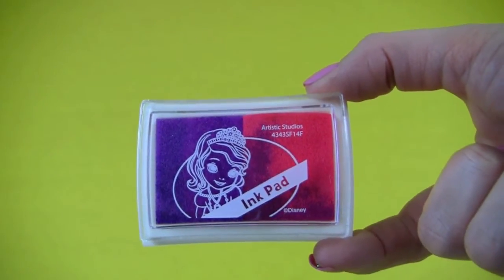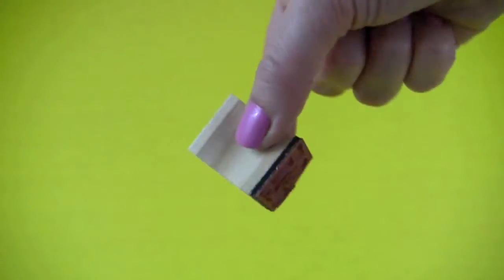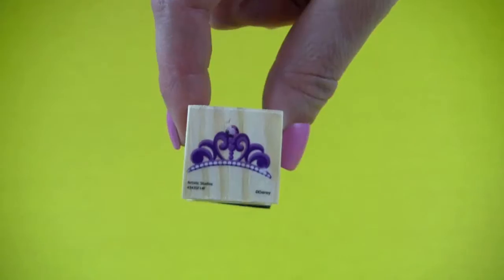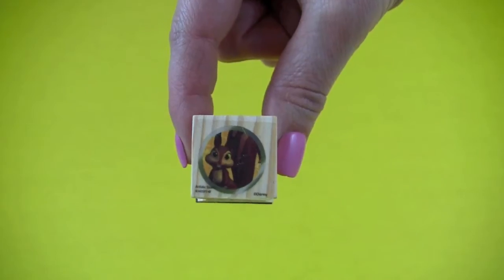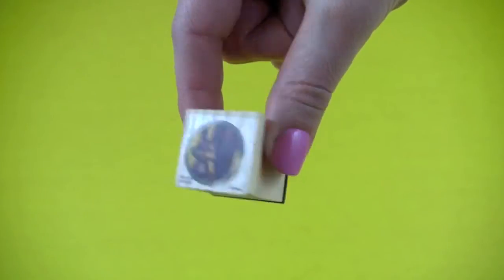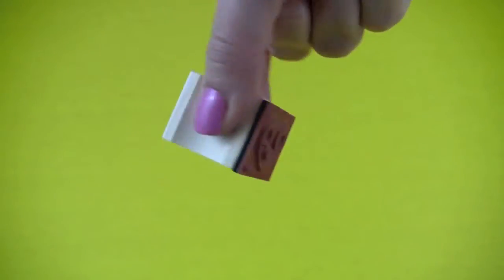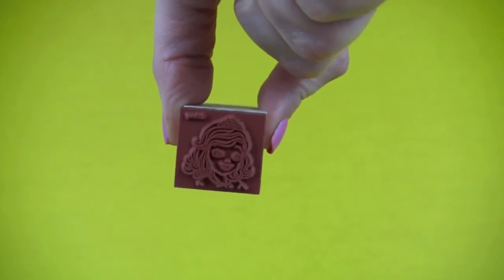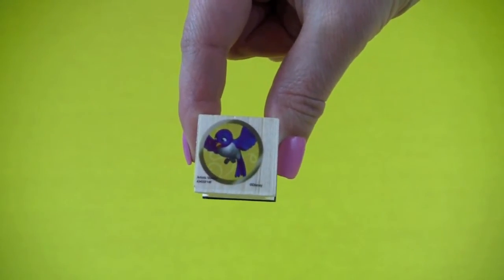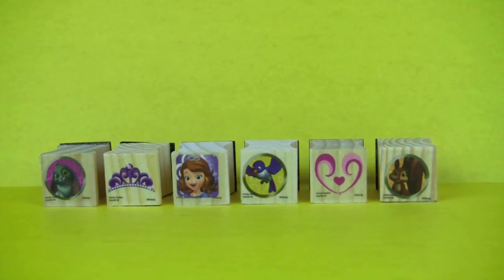Here's our ink pad with purple and pink colors, one stamp with Clover the rabbit, one stamp with Sofia's crown, one stamp with Whatnot the squirrel, one stamp with hearts, one stamp with Sofia, and one stamp with Mia the bird.